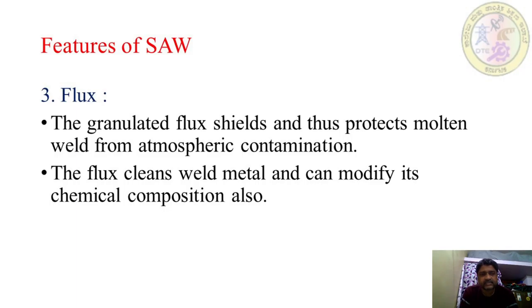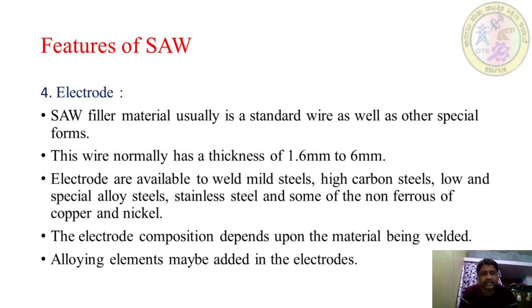Third feature is the flux. The granulated flux shields and protects the molten weld from atmospheric contamination. The flux also cleans the weld metal and can modify its chemical composition. Regarding the electrode, SAW filler material is usually a standard wire or other special forms. This wire normally has a thickness of 1.6 mm to 6 mm.